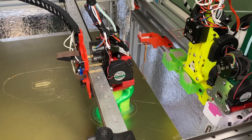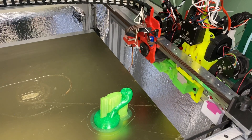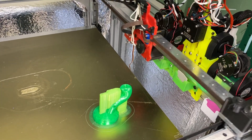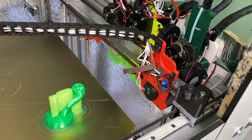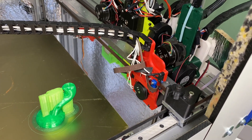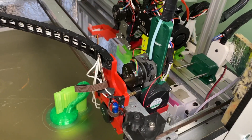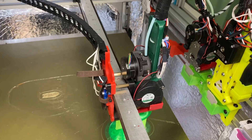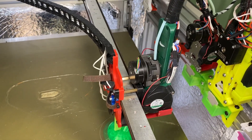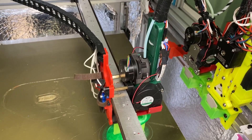Here is my tool changer printing without any wiping. It's now printing PETG — just loading the PETG tool here, coming up to temperature, pulling out, moving into place, and loading the filament 14 millimeters, and then just printing.